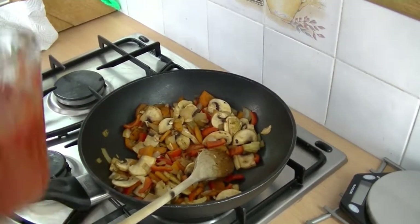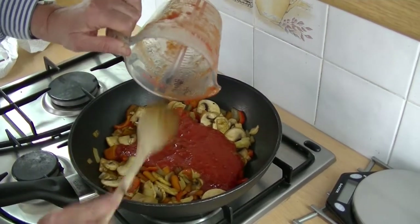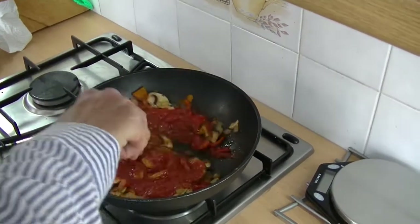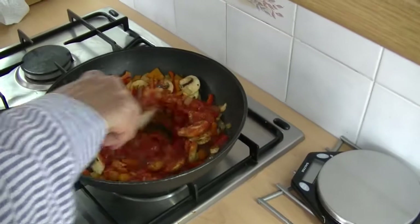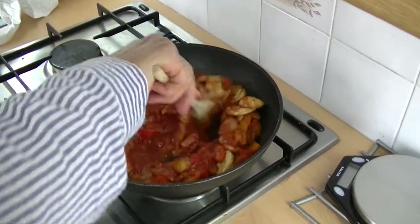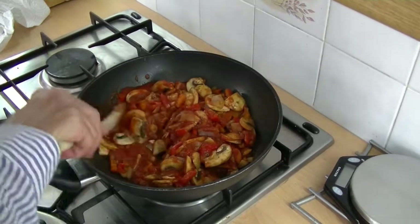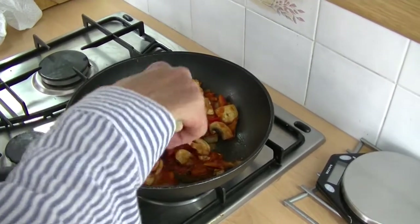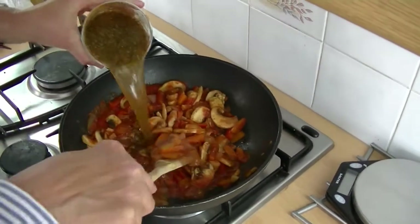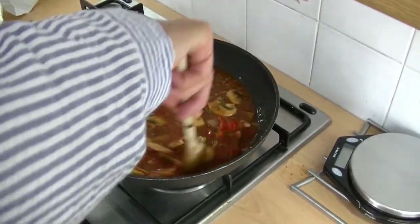Now I'm going to add the blended tomatoes and the Worcester sauce. Give that a stir — this actually makes the base for the sauce. Then I add 400ml of water with the JD seasoning, give it a stir, and bring that up to the boil.